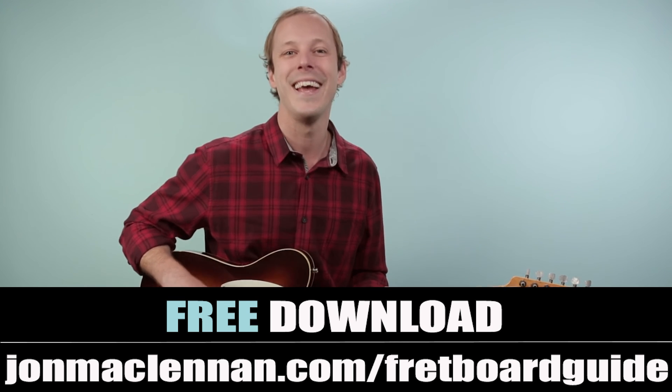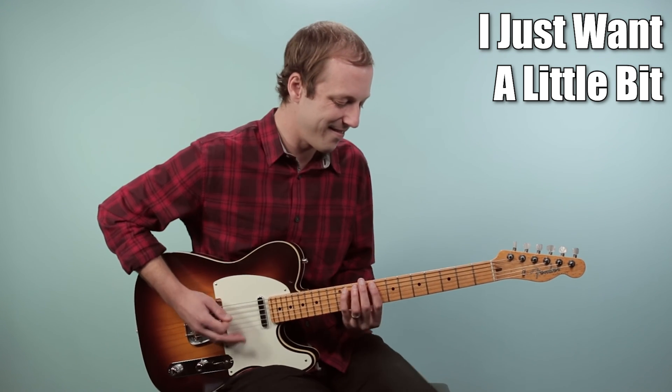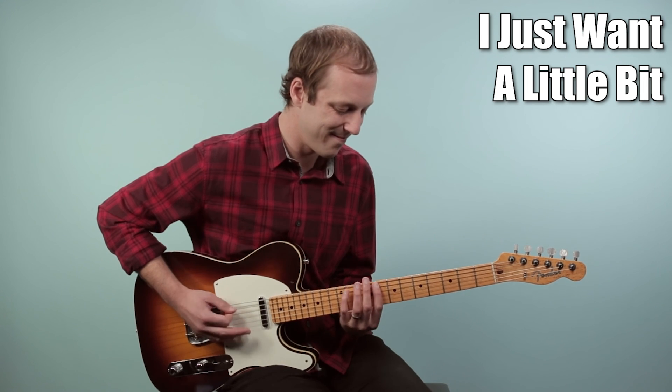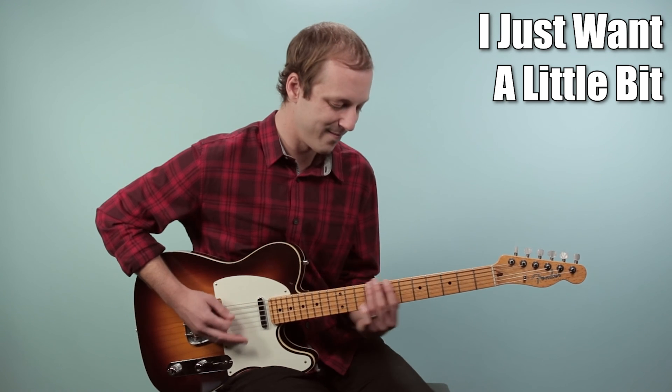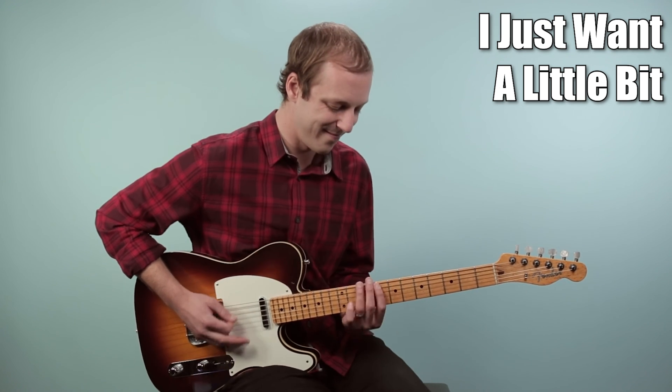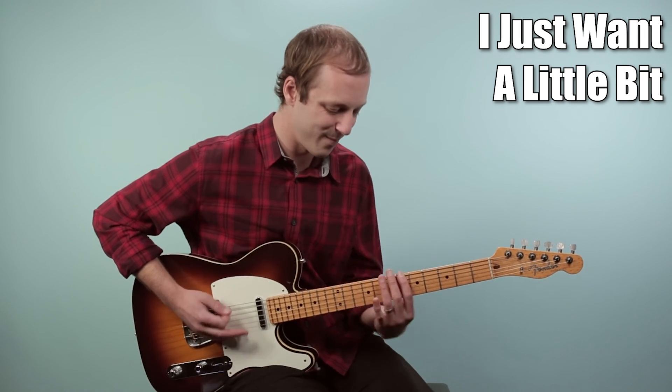Next, I wanna hear from you — leave a comment down below and let me know your number one struggle with guitar right now and how I can help you here on the channel. As always, thanks for your support with the videos and we'll catch you in another one real soon.